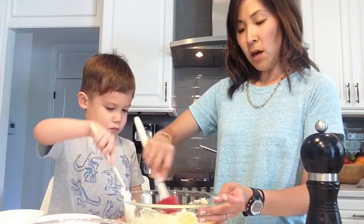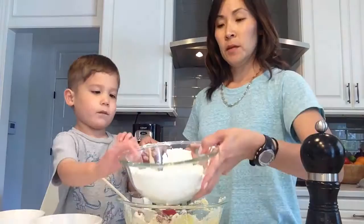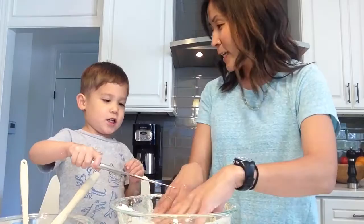And then once you get that pretty well blended, you're going to take about a cup and a quarter of flour. And Luke is going to help me pour that in. Perfect. After we're mixing everything together, we've got this nice fluffy dough that actually kind of looks like Play-Doh. But I assure you, it tastes nothing like that.